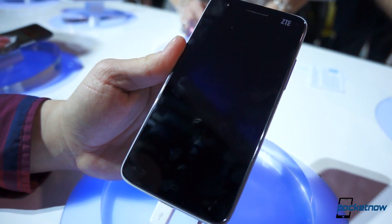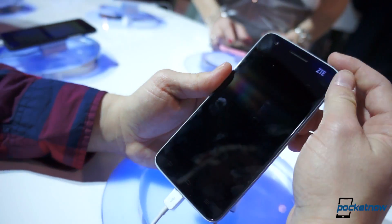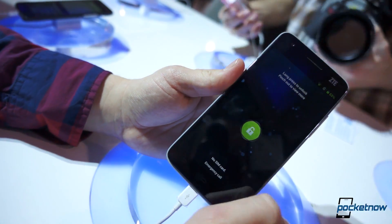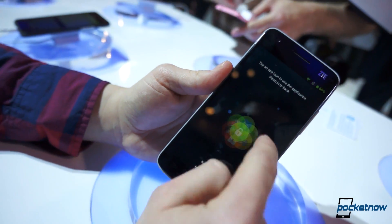Up front here we have a 5-inch 1080p screen, 1920 by 1080, running on Jellybean. We've got some interesting UI elements that I want to show you, including this lock screen, which I still can't figure out.